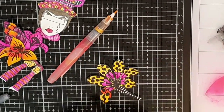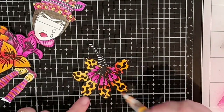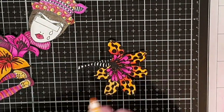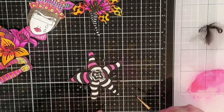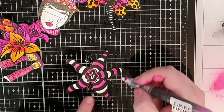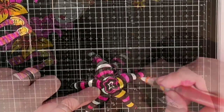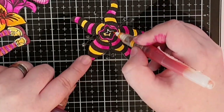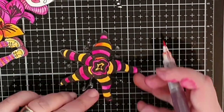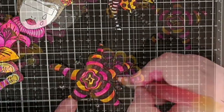I just love how these inks blend and make it easy to add shade and then blend it out with a lighter color. For this star flower I use the same colors — the lighter first and then I add a little shading on one side of each stripe. The first batch of flowers are colored, so let's move on to the background.